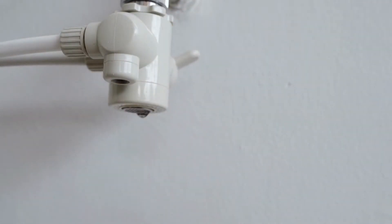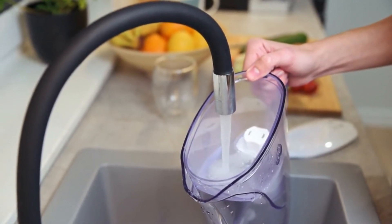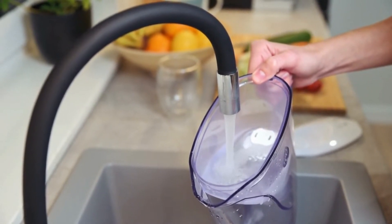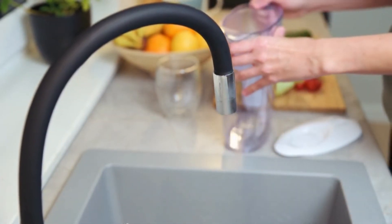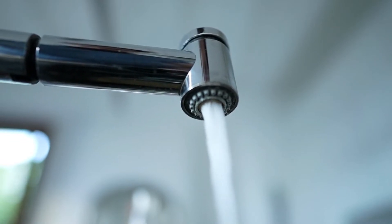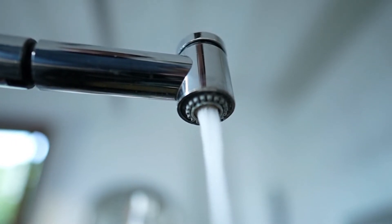How can you tell if your resin needs to be replaced? There are a few indicators to look out for. Firstly, if you notice a decrease in water quality, such as a strange taste or odor, it could be a sign that your resin needs replacement. Buildup on the internal parts of your water softener can cause changes in the taste or smell of your water. If you find yourself using filtered or bottled water for drinking because of taste or odor concerns, then it's definitely time for a resin replacement.